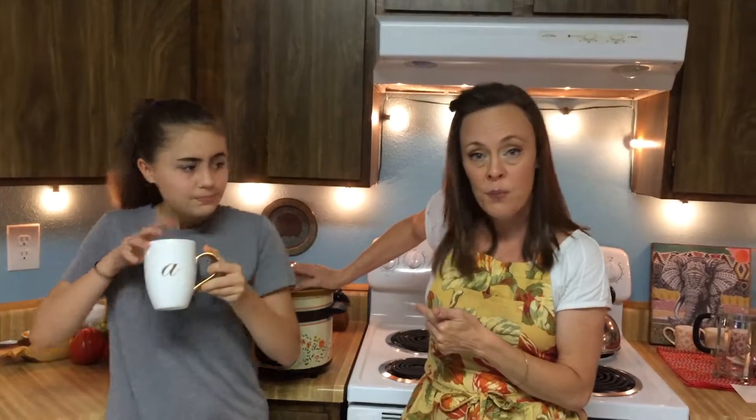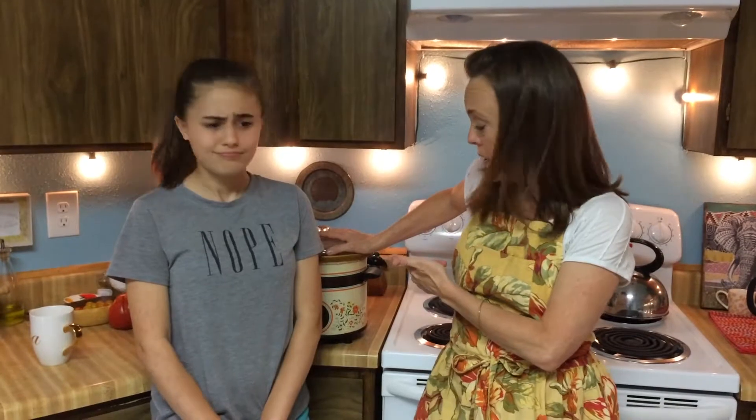Basic instructions on the slow cooker: the number one thing you need to remember is what happens in the slow cooker stays in the slow cooker. It's not going to evaporate, it's not going to thicken, it's not going to brown — it's going to accumulate juices and just cook low and slow all day.